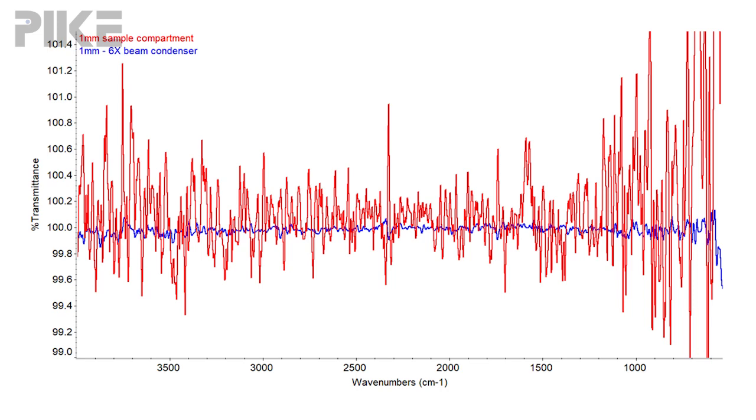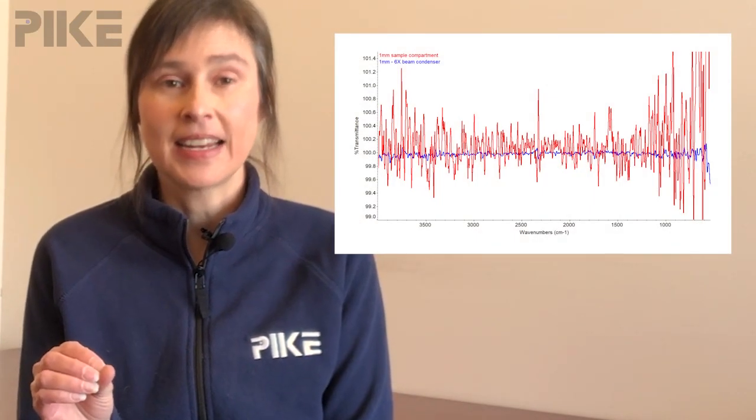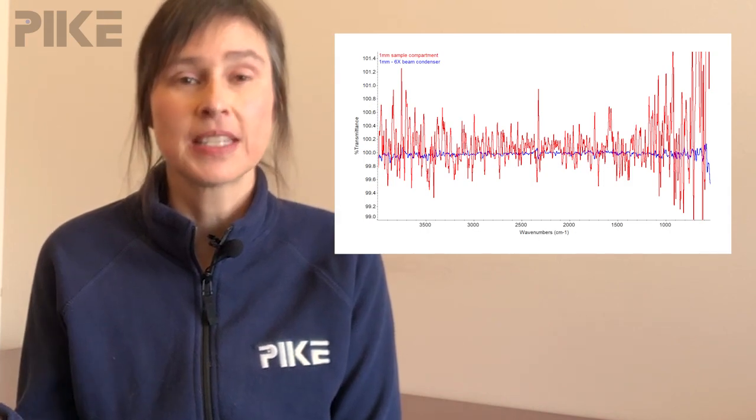The blue line was through our 6X beam condenser. And you can see how much quieter the blue line, which is the beam condenser data, was relative to just the sample compartment.